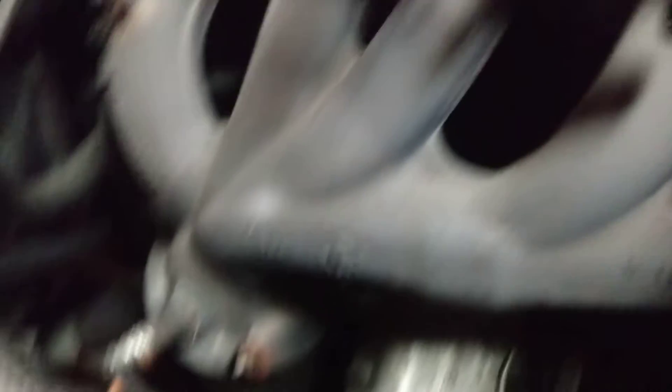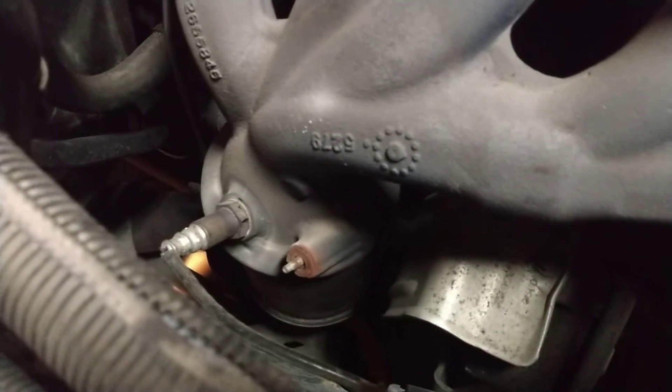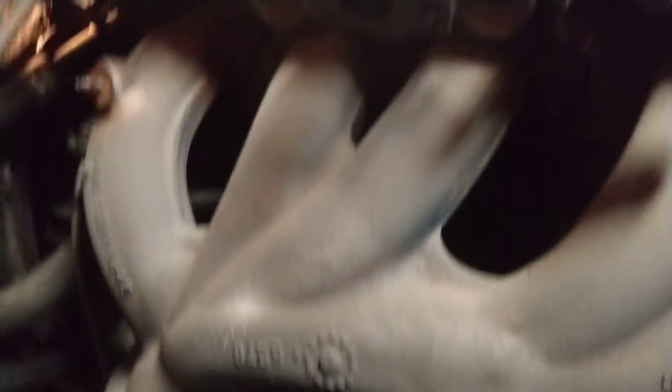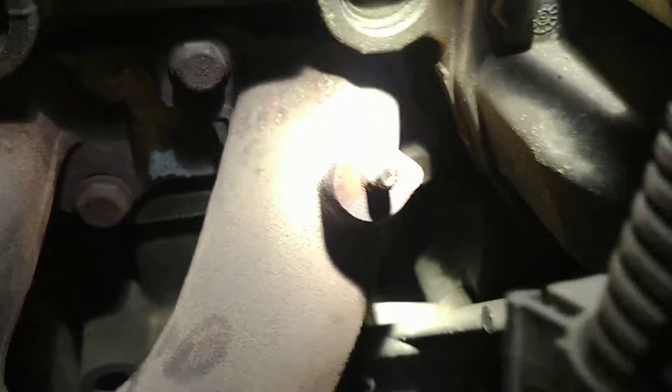We're doing an exhaust manifold, which is actually the catalytic converter — high dollar. I had a heck of a time getting the cover out of there because the O2 sensor goes through it. That O2 sensor is in there, but I can get it out after I get it out of the vehicle. It had a big exhaust leak, and the reason for that is these bolts are loose — you can see that one there.